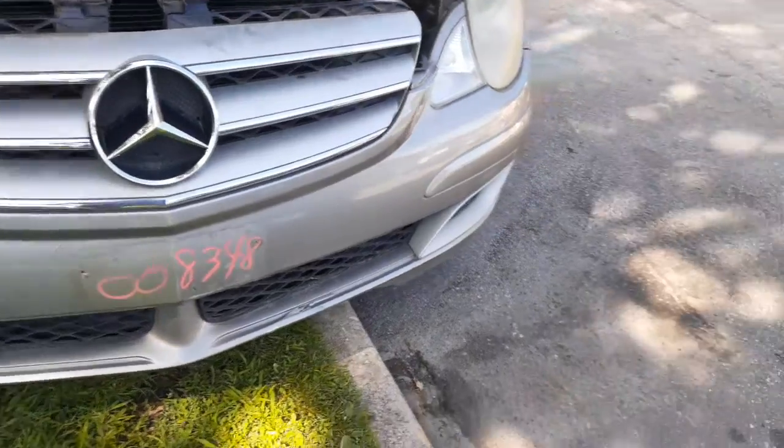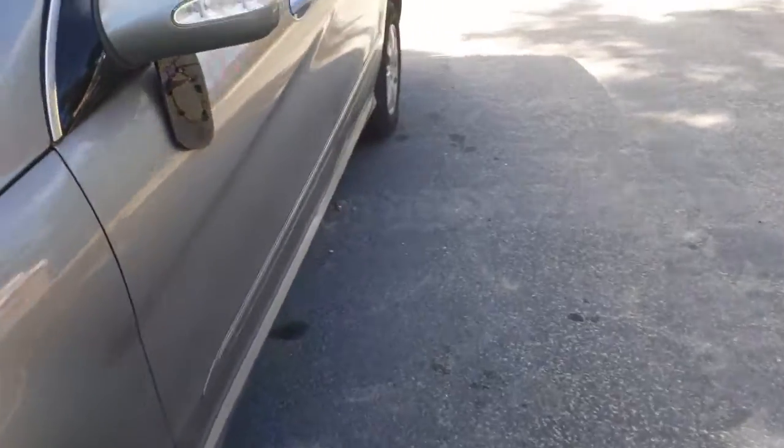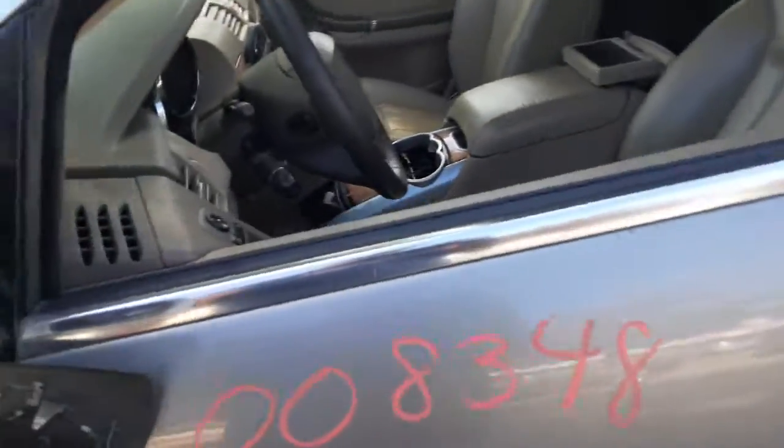The front bumper's just got a couple little nicks and paint scuffs, definitely not bad. Left side mirror is no good, as you can see.